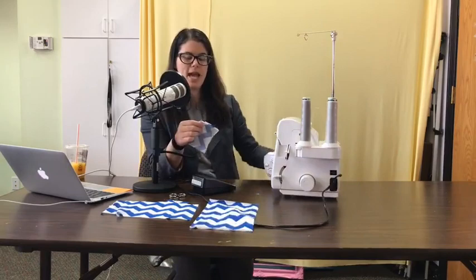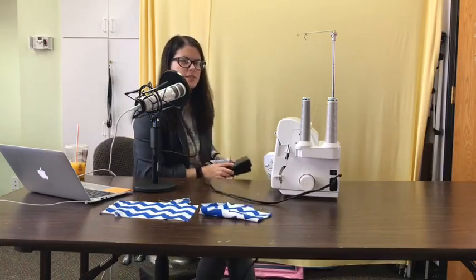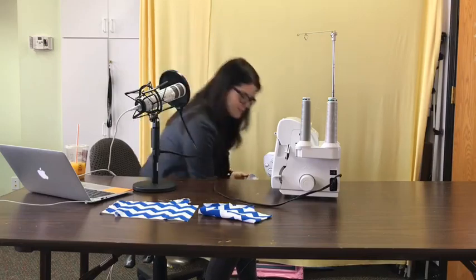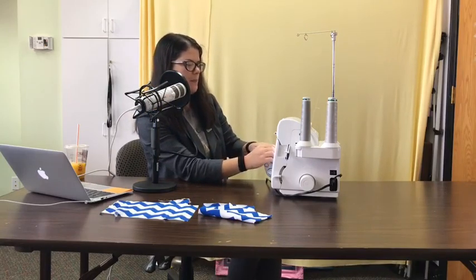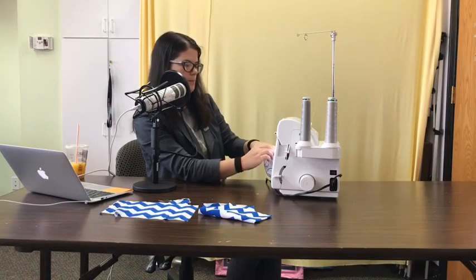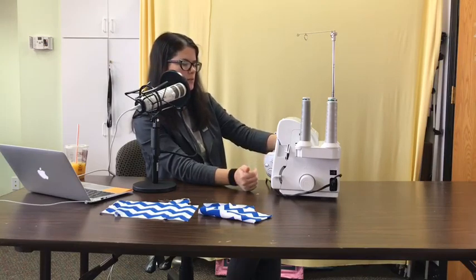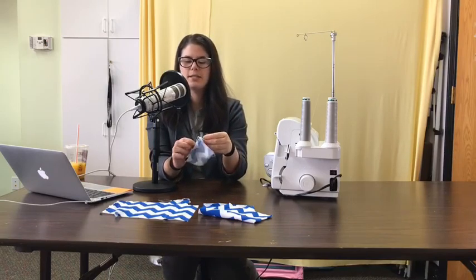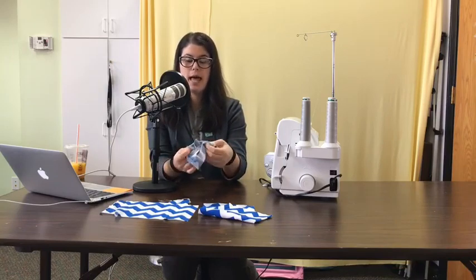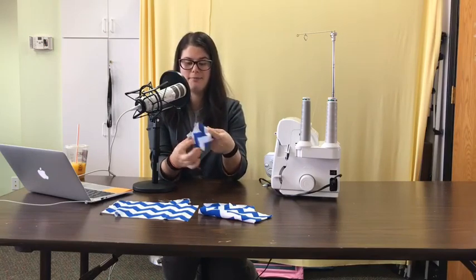Now I'm going to go to my serger. Sewing in front of the camera is hard - not just anybody can do it. Sew that with your appropriate seam allowance, serge it. I've only sewn once but I've gone through four layers instead of just two. Now when I turn it right side out - like Lonnie showed in her video - I apologize if I don't have a cute baby in my video like Lonnie did.